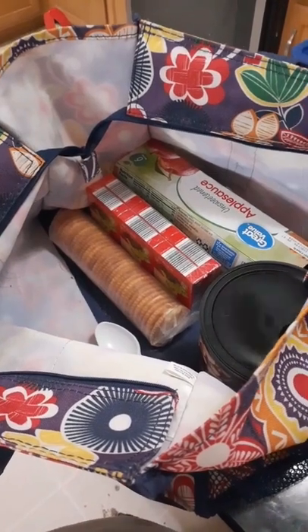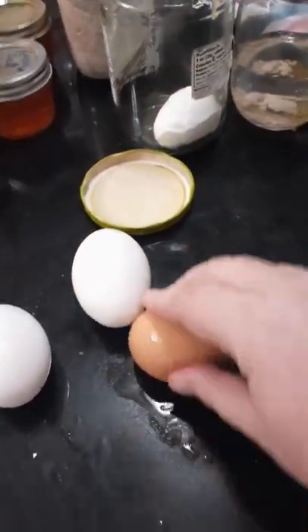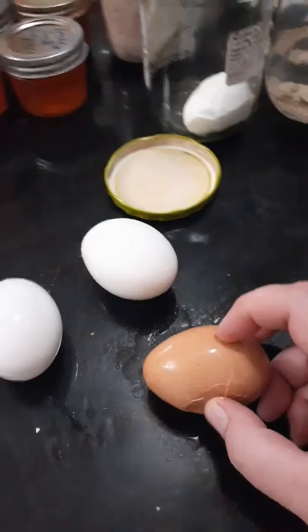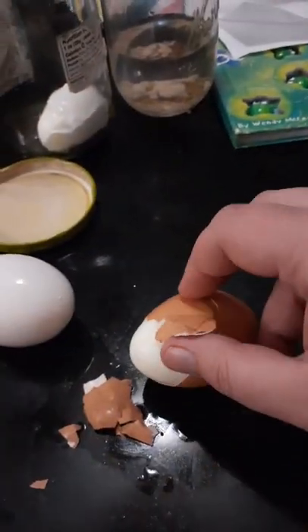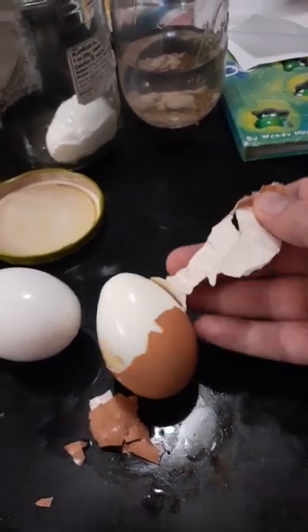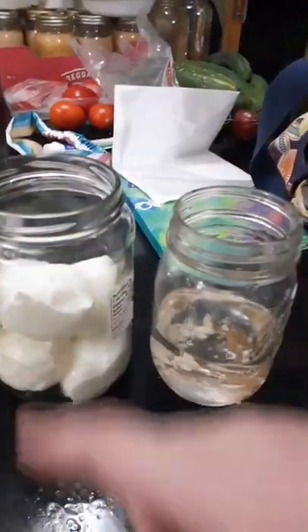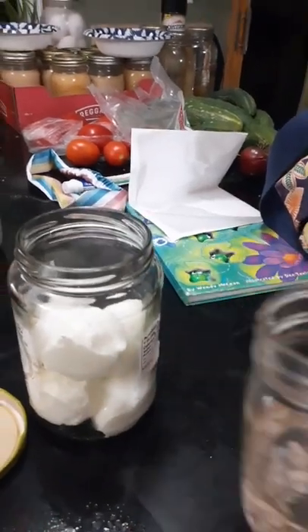Let's see if the baking soda did the trick — doesn't always work but usually works a little bit better than not doing it. I couldn't do it with one hand but I got started. As you can see it's pretty good. Full disclosure, some peel better than others, but these are literally from like yesterday so they're still pretty fresh.